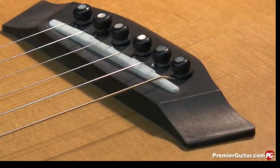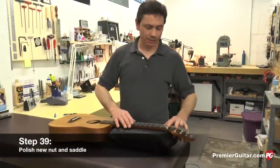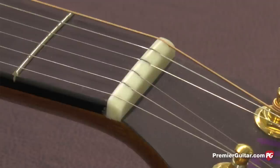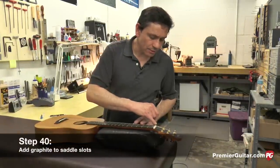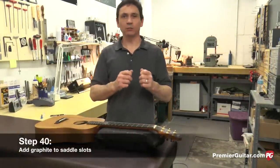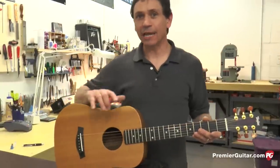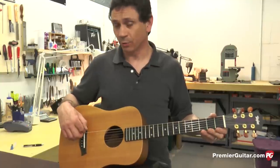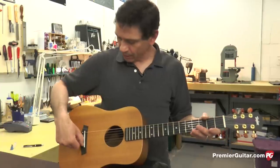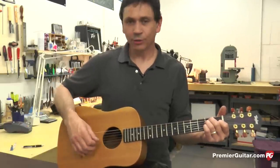One of the finishing touches once I've completed everything on the setup is to go through and polish out the string nut and the bridge saddle — gives it a nice shine and keeps it smooth. Then I add little pencil marks inside each of the nut slots to keep the strings from sticking too much while tuning. Our high-strung conversion is now complete. We adjusted the neck, carved a brand new bridge saddle, carved a new string nut, compensated the saddle so that each string plays in tune, tuned it up, and it's ready to go.